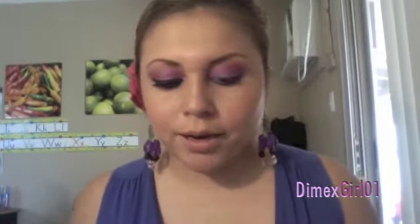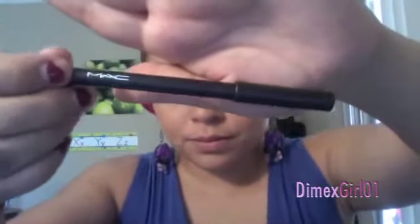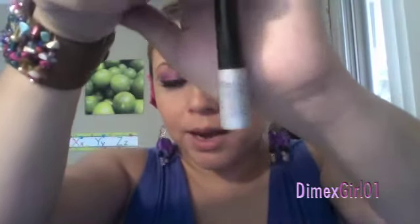Now we're gonna drop this eyeliner in black by MAC in the color Cool and put it in our waterline on the bottom.